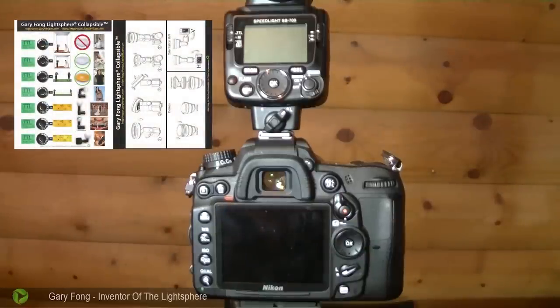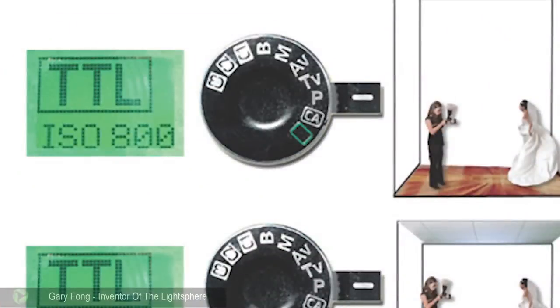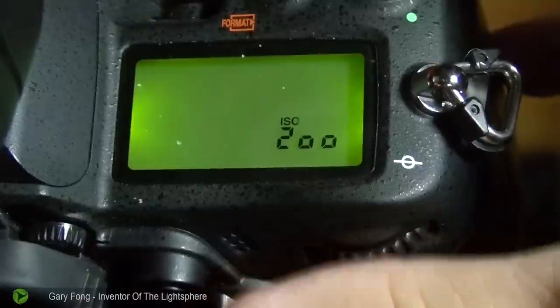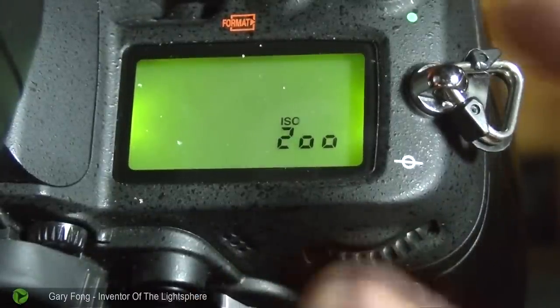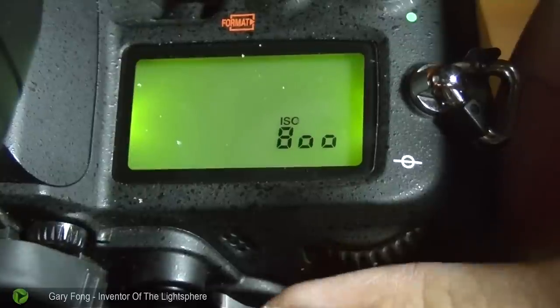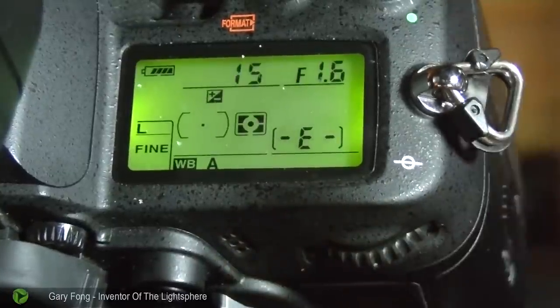The first thing the instructions say is to put the camera onto ISO 800. Hold down the ISO button and use this dial to change it. We're going to take it up to 800 right there, and then that sets up the camera.